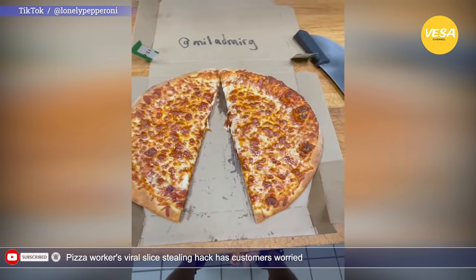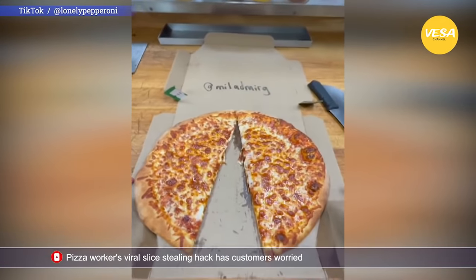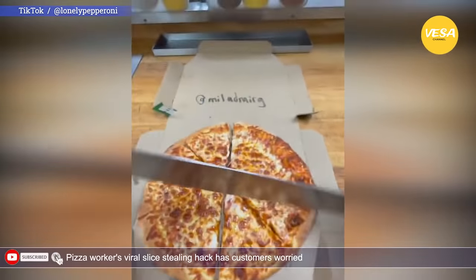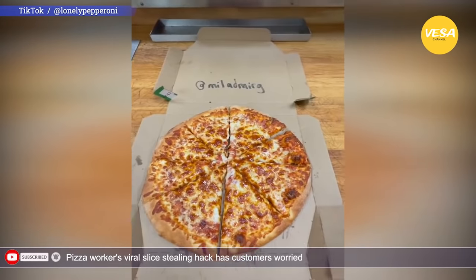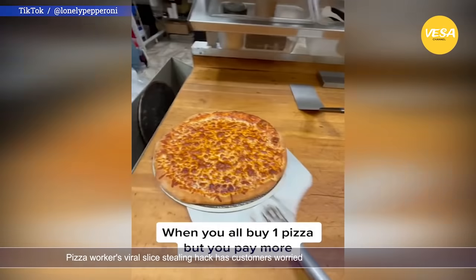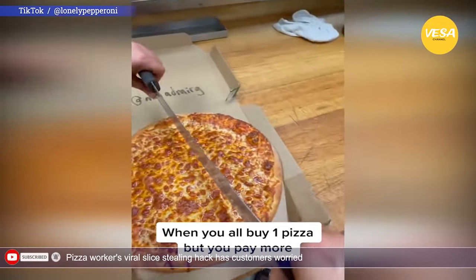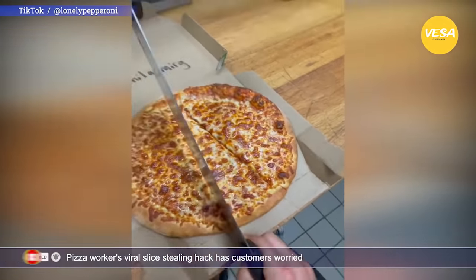Since it was uploaded, the video has been viewed over 30.8 million times. While some commenters claimed that they would notice the oval shape of the pie, many suggested they wouldn't notice anything unusual. Many commenters wrote that after this, they would order their pizzas uncut from now on.